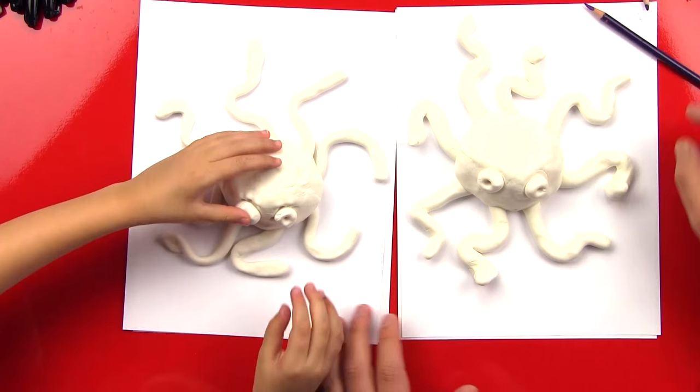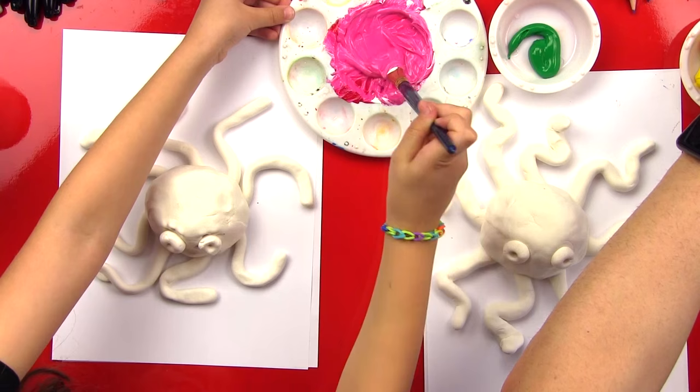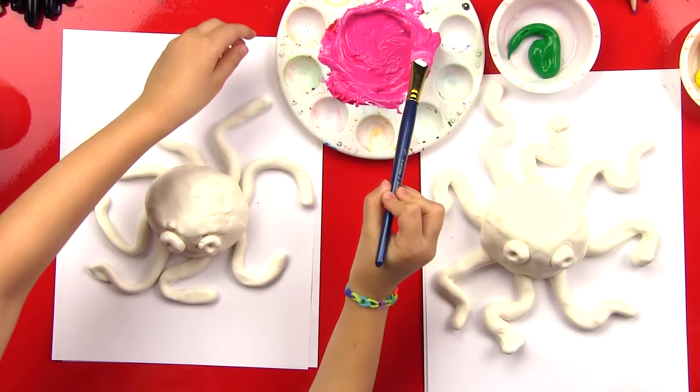That looks awesome! Did you have fun? We hope our art friends had a lot of fun too. Now let's get our paints and finish this guy to make him look really cool. We got our paints all ready — you mixed two colors. What did you mix? Red and white — and it made pink! So we're going to fast forward while we paint our octopuses — or octopi, maybe, for plural!